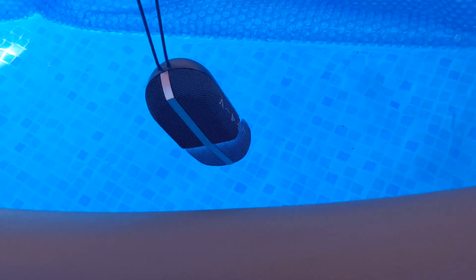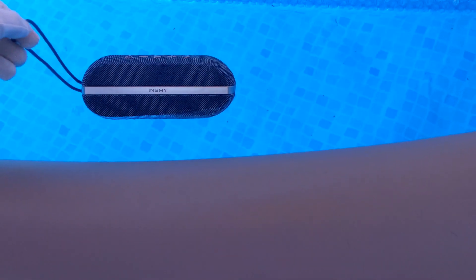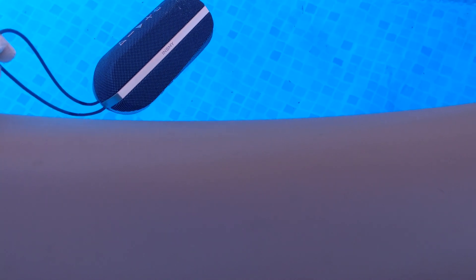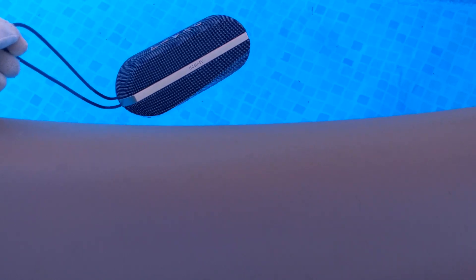It floats! That's pretty cool. I'm not sure if it'll be able to play music and float at the same time, but so far it's going well. I'm going to dip it a little bit more — I don't think it's even able to sink. This thing will not sink. That's crazy how it doesn't sink.